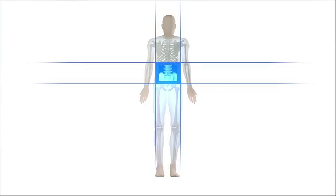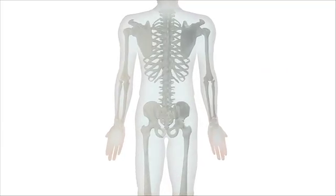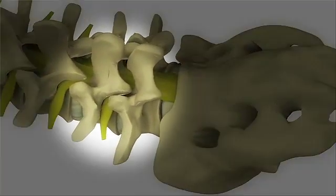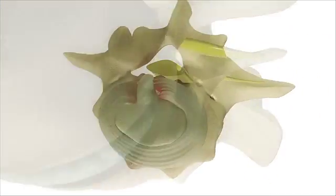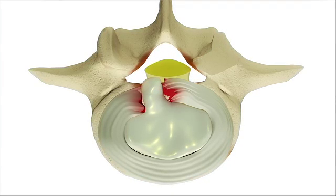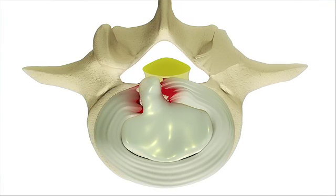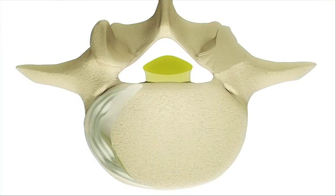During the T-LIF procedure, the patient lies face down on a bed designed especially for the procedure. Through an incision on your back, the surgeon begins by accessing the section of the spine that needs to be fused. First, any bone spurs and disc material pressing on the nerve is removed and the opening around the nerve enlarged. Then the surgeon will remove almost the entire disc between the vertebrae to create a clean space for fusion between the bones.